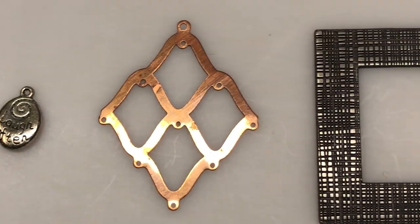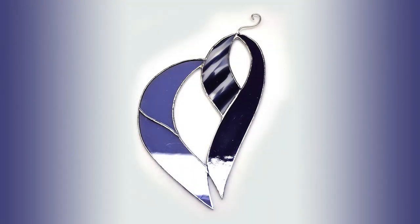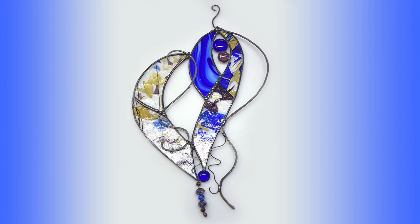Good morning, my name is Linda. I'm with the Cutting Edge Stained Glass Studio and today I want to show you how to embellish a stained glass piece to enhance it using wire, beads, and any found items. I want to take this little sun catcher and make it look like this. By embellishing it, it really enhances the piece and takes it to a whole other level.